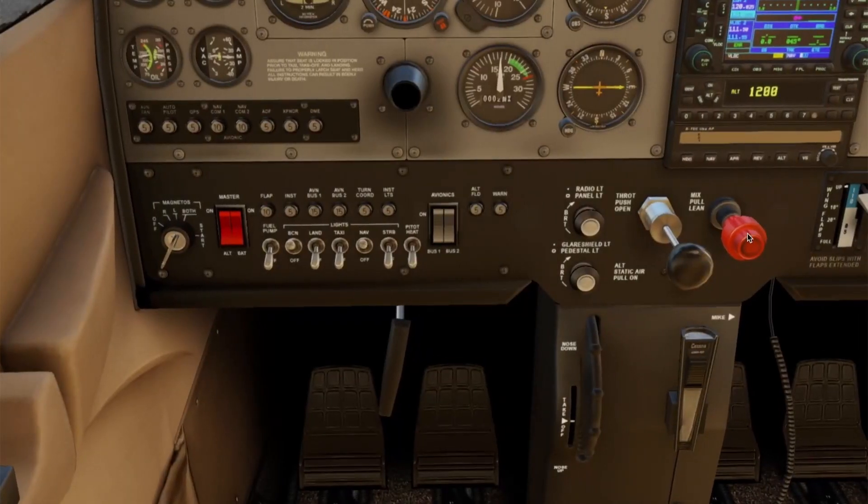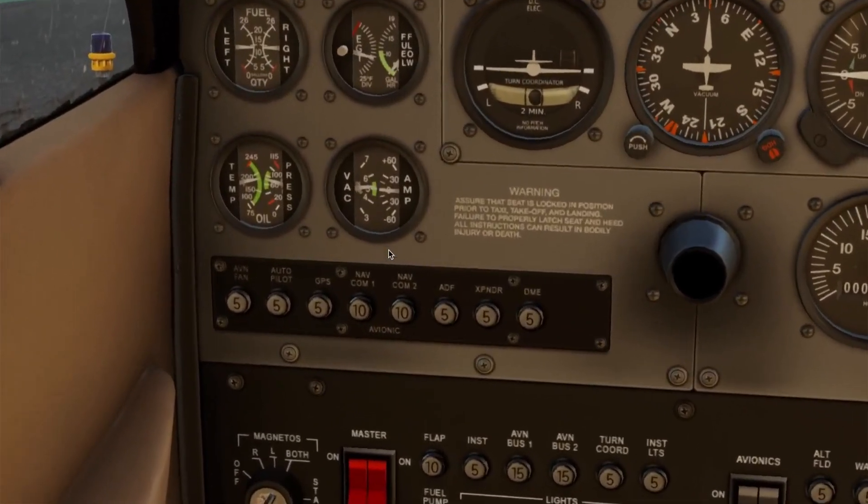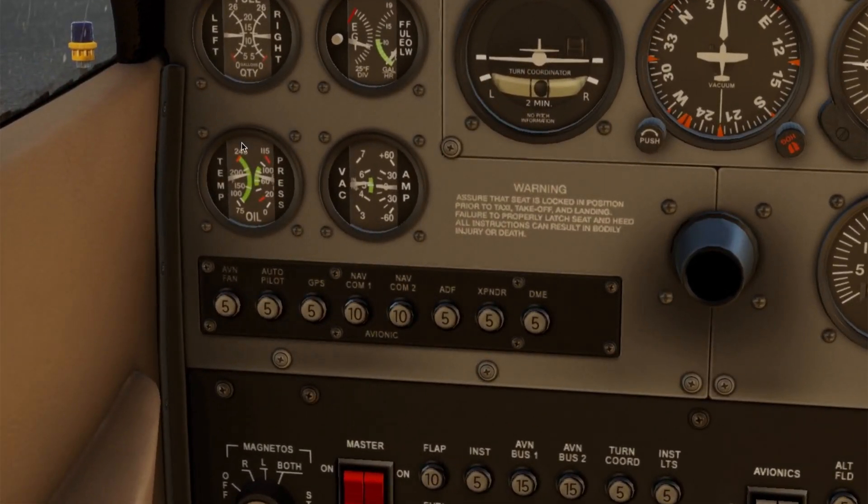Now we lean the mixture slightly for best power, especially if we are at a high-density altitude airport. We confirm again — engine is running smoothly, temperatures and pressures in the green.